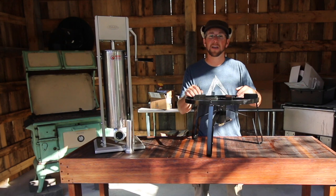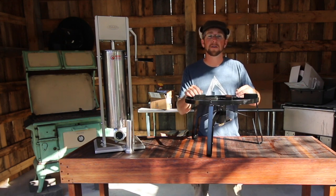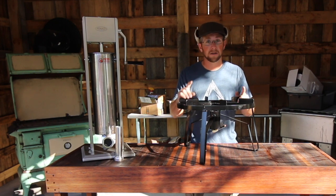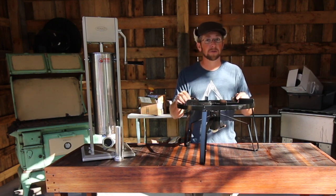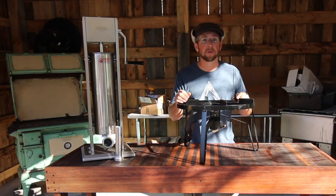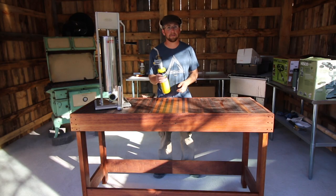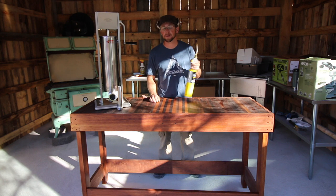To get our 55 gallon drum of water up to scalding temperature quickly, we have this Bayou double jet burner. The reason we bought this cooker is because it's supposed to work fast, so I hope it lives up to its reputation — we're going to find out pretty soon. You're also going to need some sort of propane torch so you can get the pesky hairs off that you can't get off while scraping.